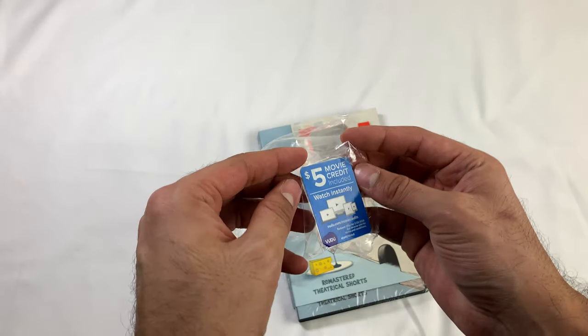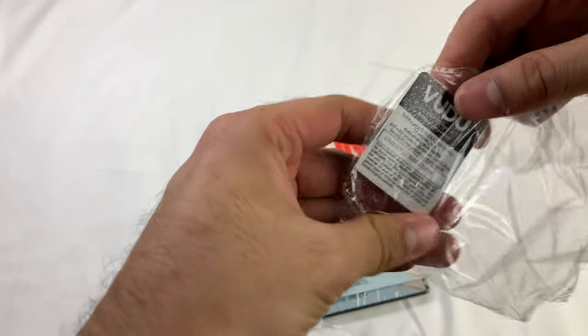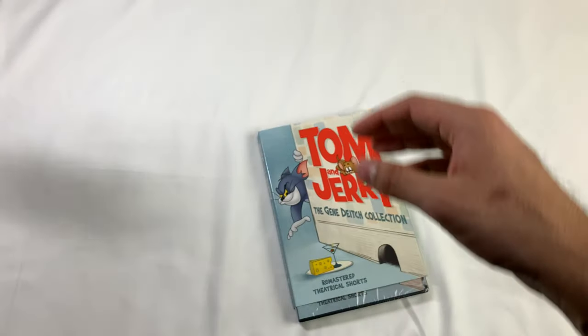Before we continue, here's a $5 movie credit for Voodoo. If we can get to it. There you go. Enjoy.